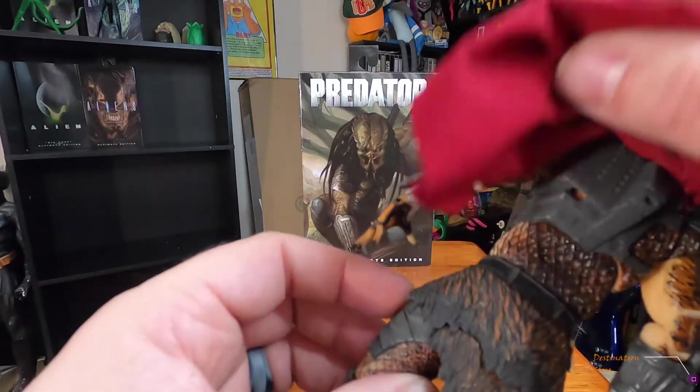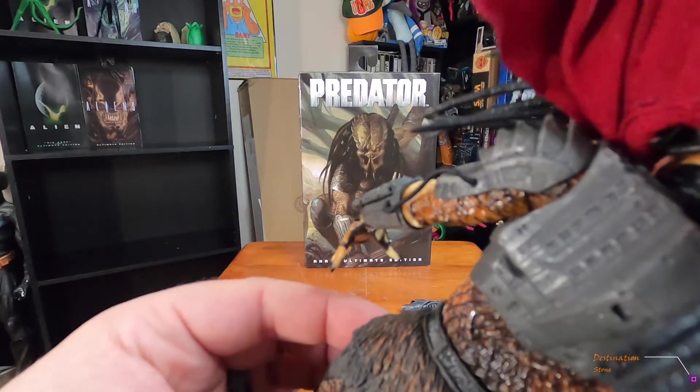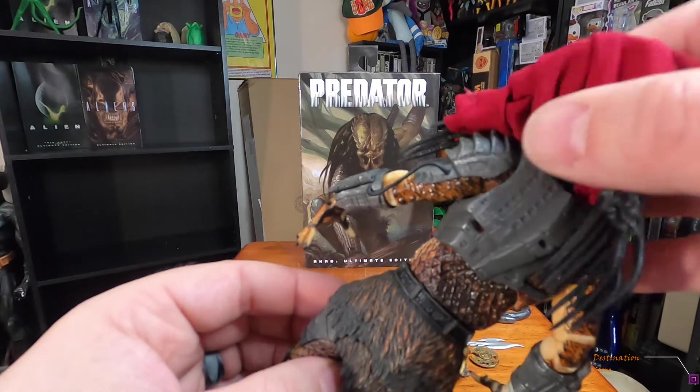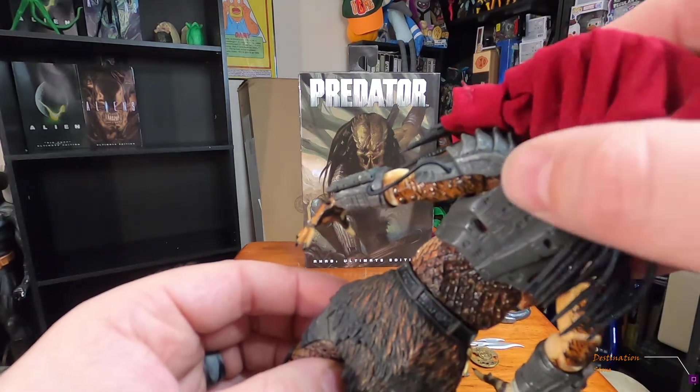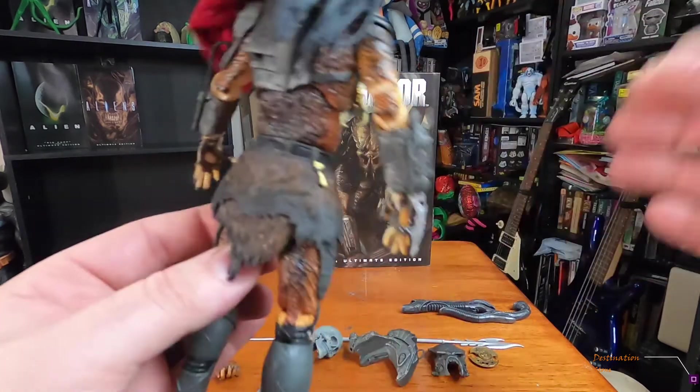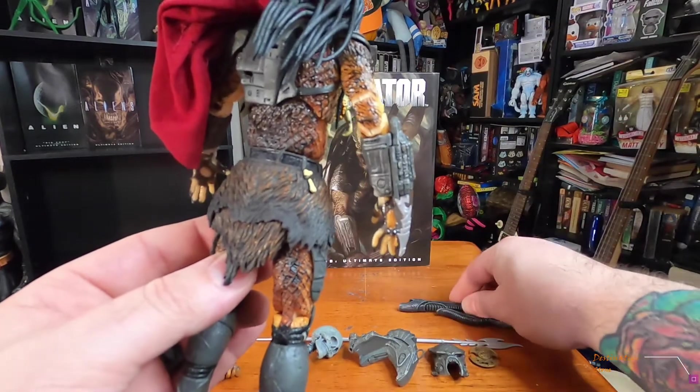He's got his little loin cloth and cod piece with the side armor — pretty cool. On the back, that's where you snap on the shoulder plasma cannon, and there's a little slot where you can put the engineer gun on his back.